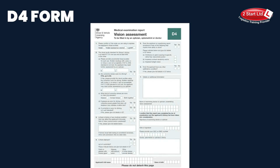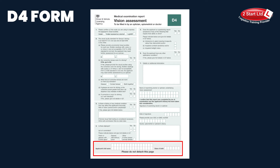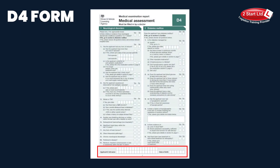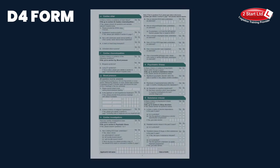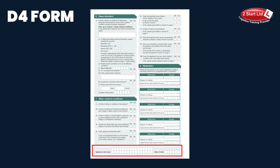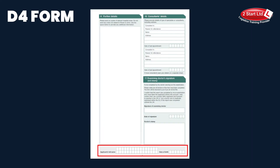The next thing to check is from page two onwards, where you need to fill in your full name and date of birth. Please ensure that you've done this — the doctor may have asked you to do it at the medical itself, but just double check it. This is continued on the bottom of every page up to and including page seven.